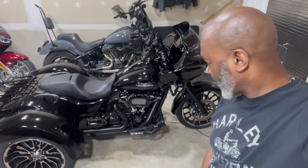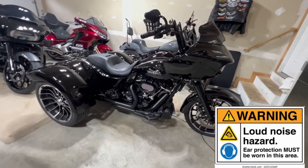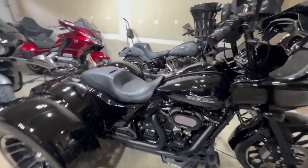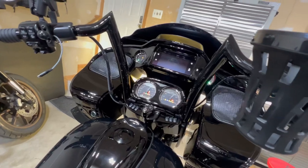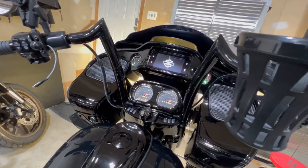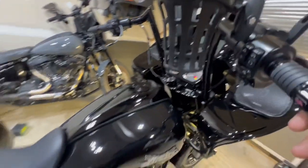All right, so without further ado let's go ahead and get this thing on. All right, you guys ready? Here we go. Nervous.